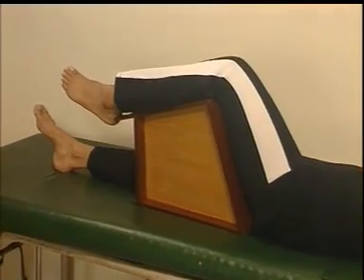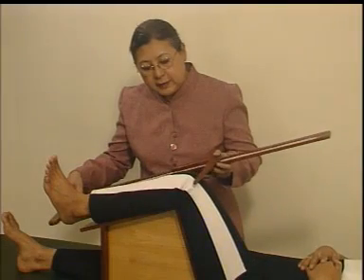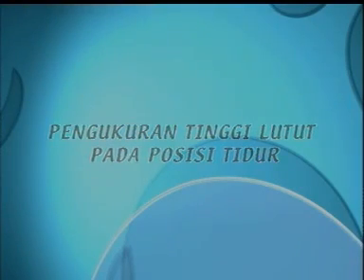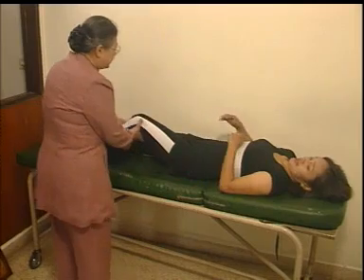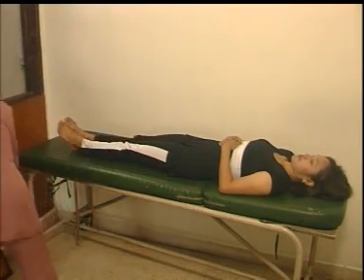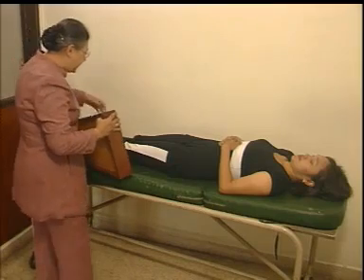Mari kita perhatikan langkah-langkah pengukuran tinggi lutut pada posisi tidur. Pertama, subyek diminta tidur terlentang pada tempat tidur dengan posisi rata. Kedua, tempatkan alat penyangga di antara lipatan paha dan betis pada kaki kiri hingga membentuk 90 derajat.